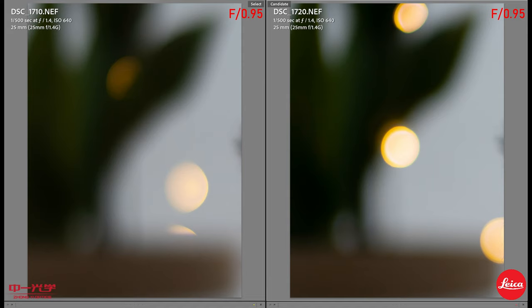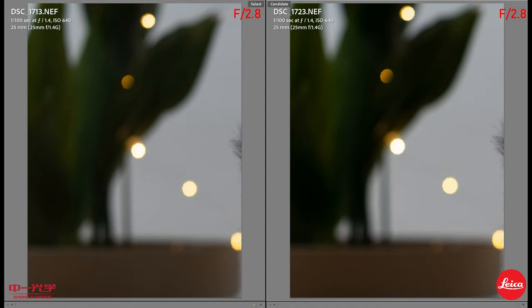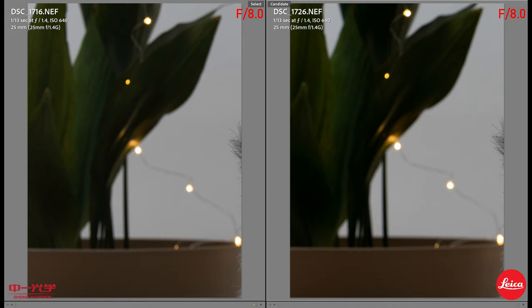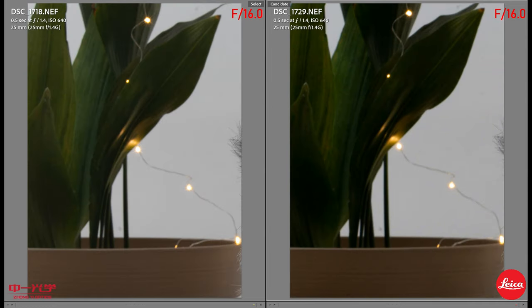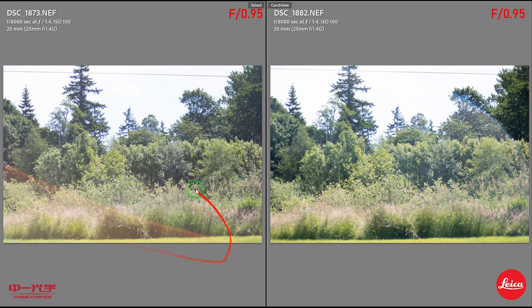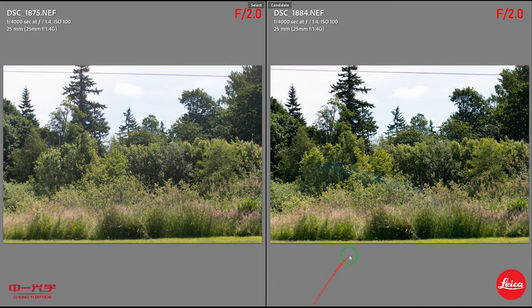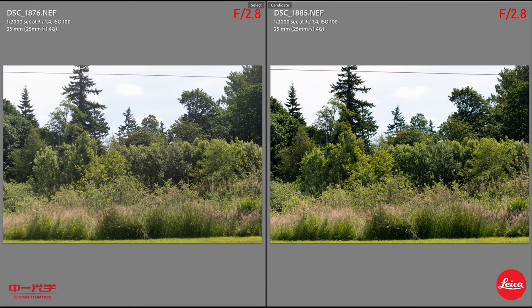Bokeh time — Zonky on the left, Leica on the right at 0.95. The Leica has 11 blades, the Zonky has 9. Let me know which bokeh you prefer. From F2.8 through F11 and F16, everything looks quite identical. For flare: both lenses will flare, but the Leica flares blue while the Zonky flares red at 1.4. By F2, the Leica still flares but the Zonky's flare is gone.